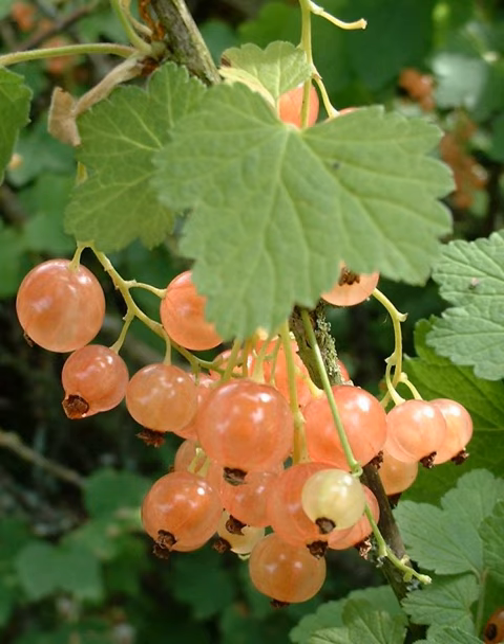White currant berries are slightly smaller and sweeter than red currants. When made into jams and jellies the result is normally pink. The white currant is actually an albino cultivar of the red currant but is marketed as a different fruit. White currants are rarely specified in savory cooking recipes compared with their red counterparts. They are often served raw and provide a sweetly tart flavor.